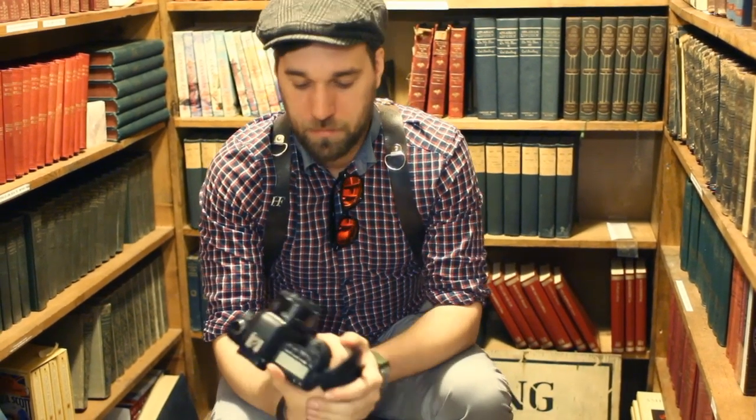That's all from me. I'm John Thorpe with jthorpephoto.com. You can find me on Twitter at jthorpephoto — we'll talk to you next time, thanks.